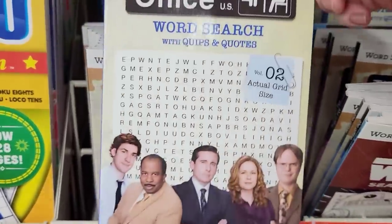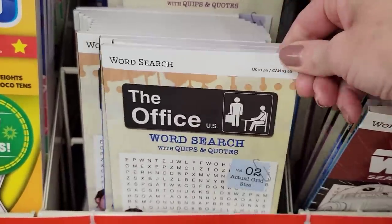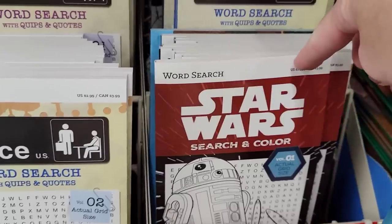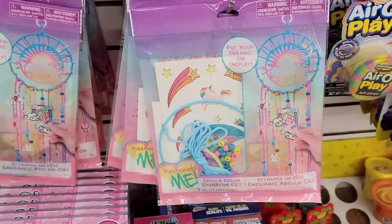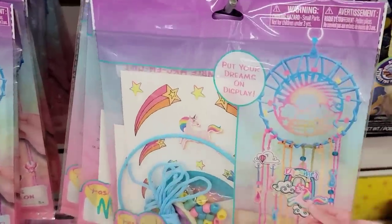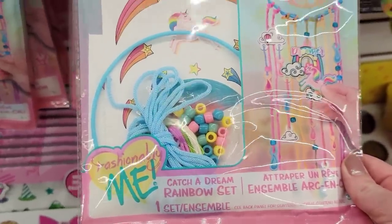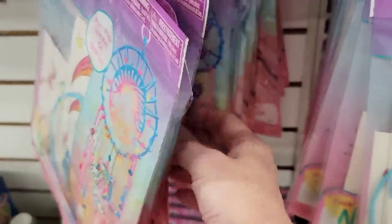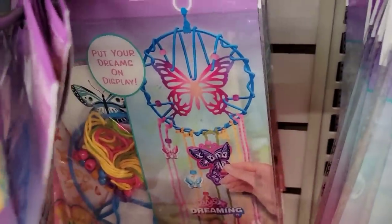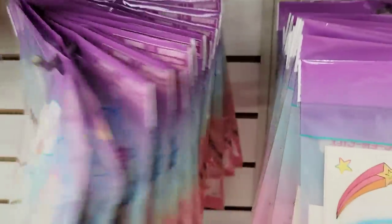For those Office fans, they have a word search, but I looked at the tag and they retail for $2.99, so not a huge savings. They also had Star Wars. They have two different Catch-A-Dream craft sets — the rainbow one, and you get everything you need. They also had a butterfly one, which I thought was pretty. Bright colors.